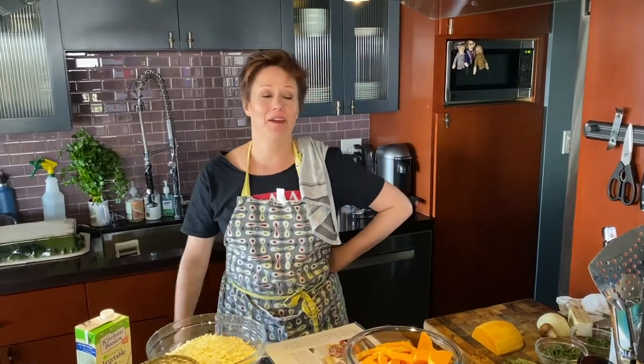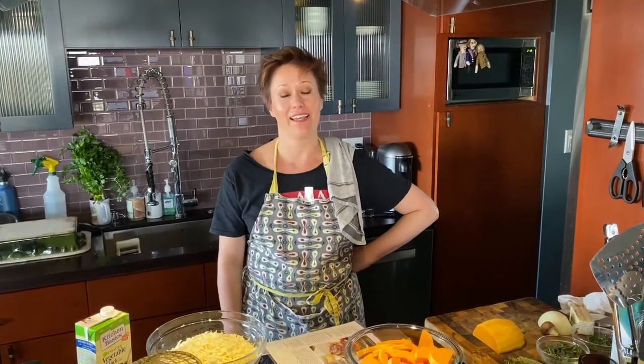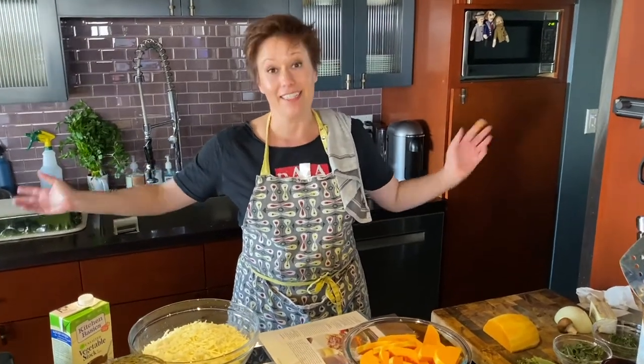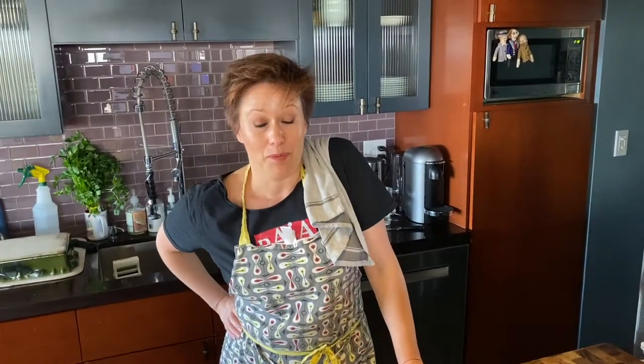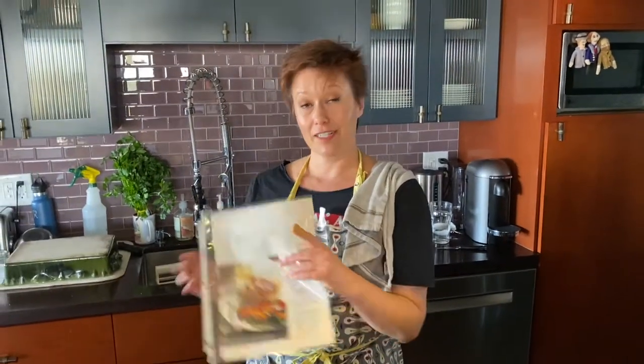Hey there, everyone. I am Heather Allen, an associate member of the Anteus Company, and I am here to make my Anteus recipe video. It is Thanksgiving time, which means it's time to eat fattening food. But what it is, is a butternut squash and mushroom lasagna. Let's get this party started.